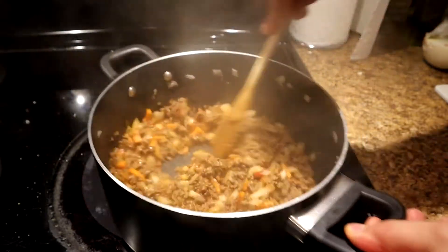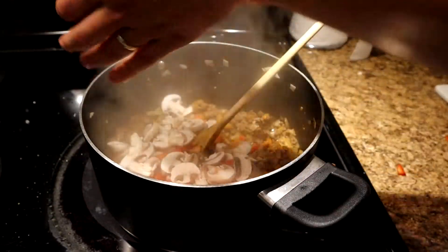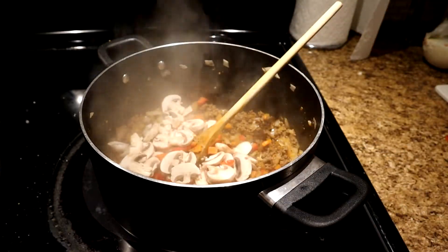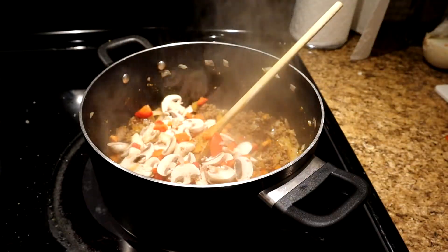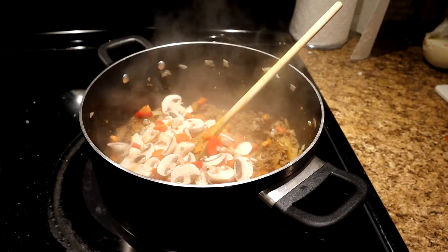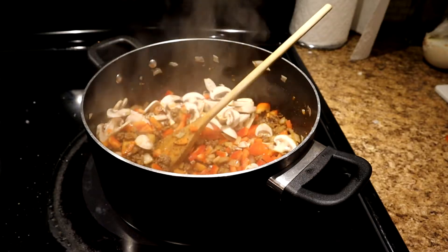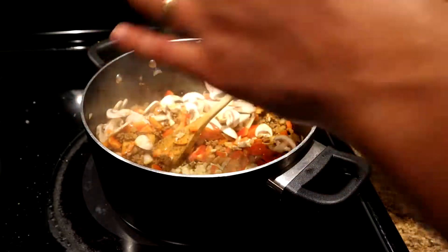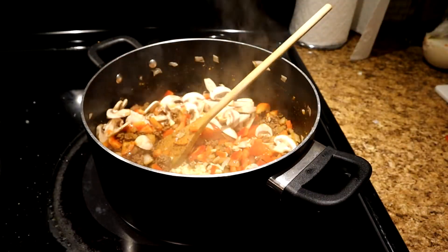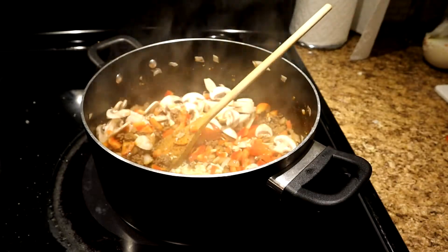If you have basil, I would suggest using basil as well. Put the rest of the veg in. I have fresh basil, I just don't want to go outside and get it to be honest with you. Now we can add the garlic. You don't want to add the garlic too early because garlic will burn very quickly, especially if it has direct heat.